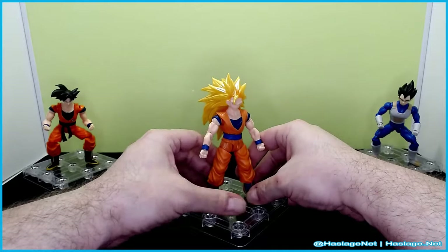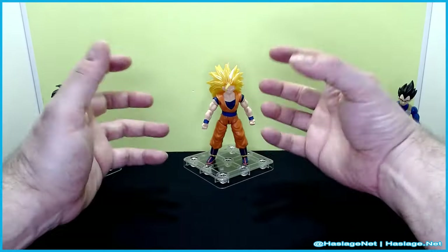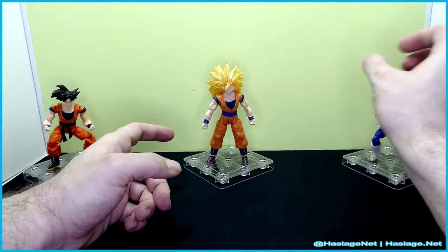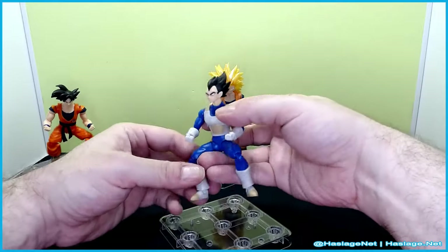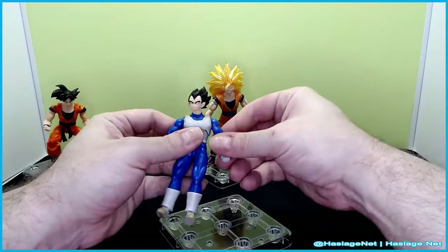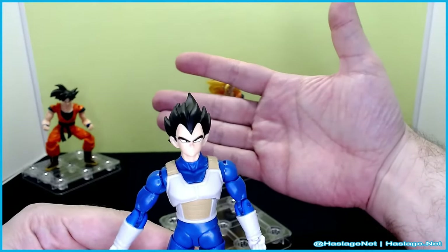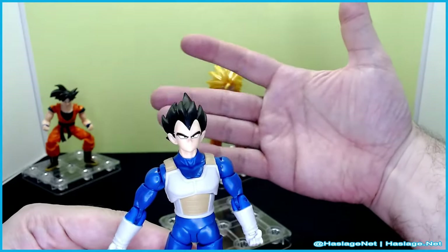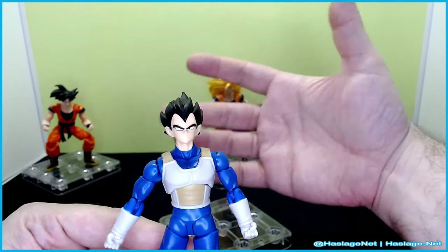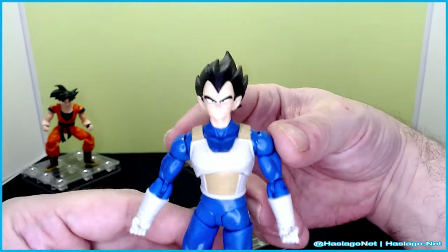I'm happy they did Super Saiyan 3, but what I'd like to see — hopefully if they don't deviate from Vegeta and Goku in the next wave — maybe a Super Vegeta because he's all bulked up, and then a Super Trunks because that would be nifty too. Speaking of Vegeta, he's basically the same mold as the other ones. Him and Goku — there really isn't too much different. If you didn't know, you'd swear the unmastered Ultra Instinct Goku in the other form is the same one, except a little bit of silver eyeliner.